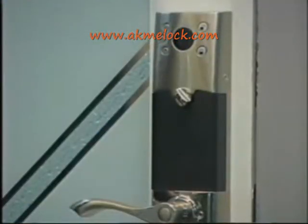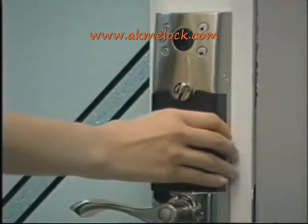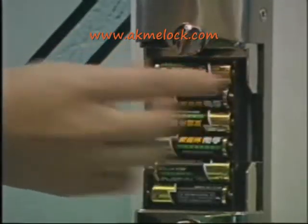To replace the battery correctly, rotate the turning knob to the right position. Install six AA (number 5) batteries and observe the polarities — positive and negative.